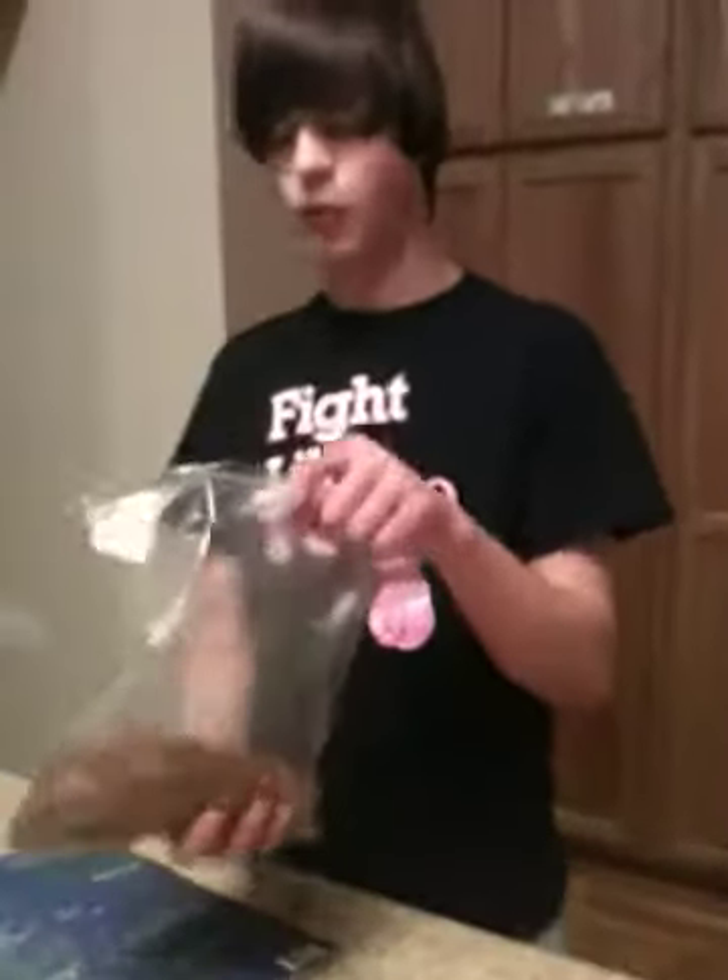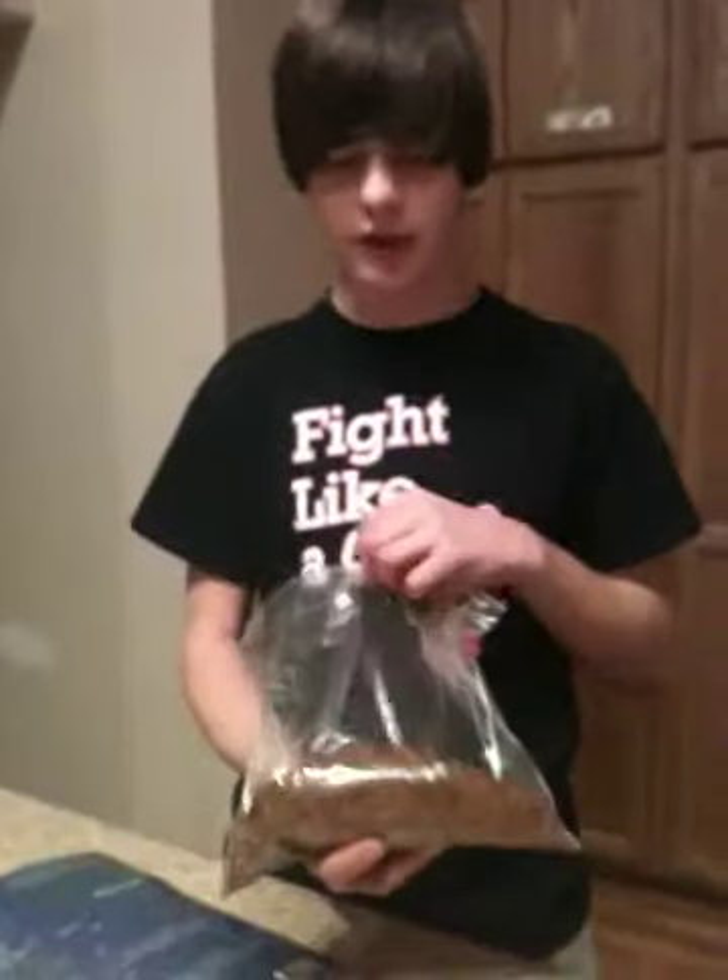Alright, so you want to pour your crushed up dog food or cat food into a bag. I'm using some bread balls and then some oatmeal because deer like that kind of stuff. So you just pour it all into this bag.